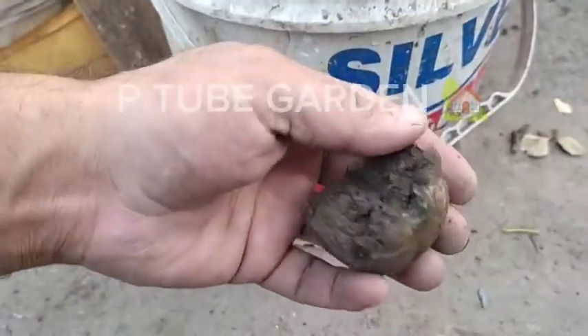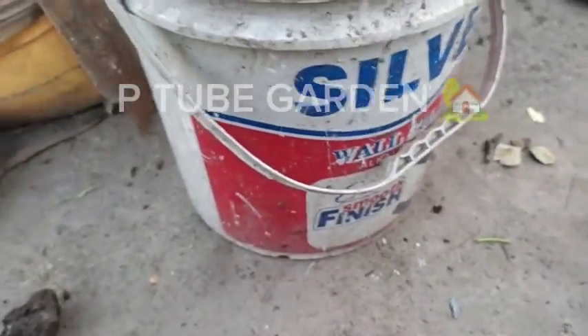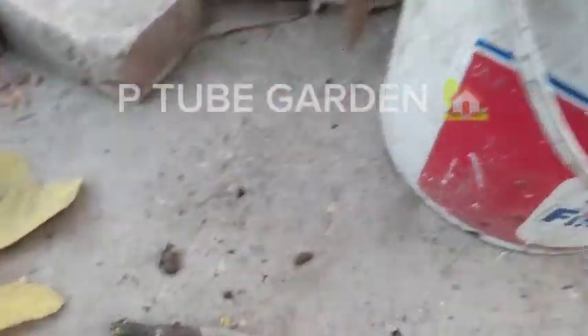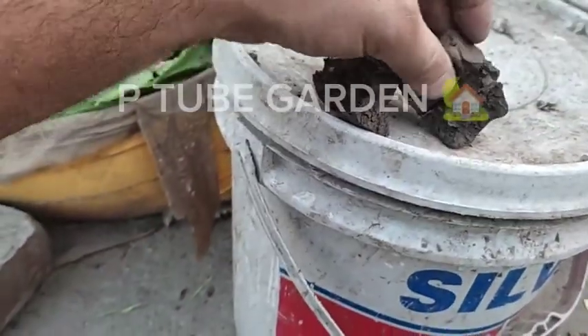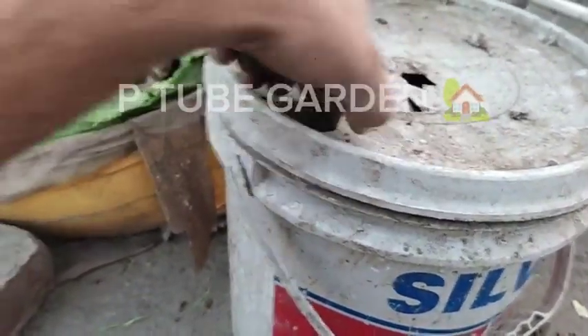I got rid of those cuttings. I'm looking at the fungus here. I'm going to try to deal with this fungus and show you how to handle it.